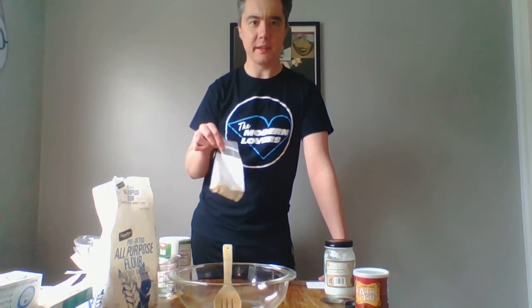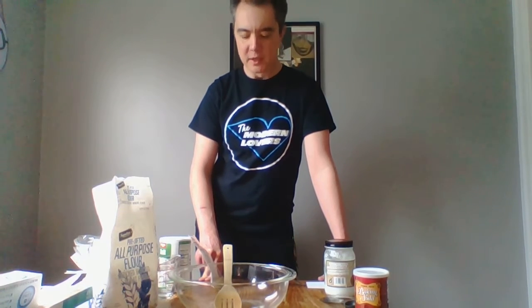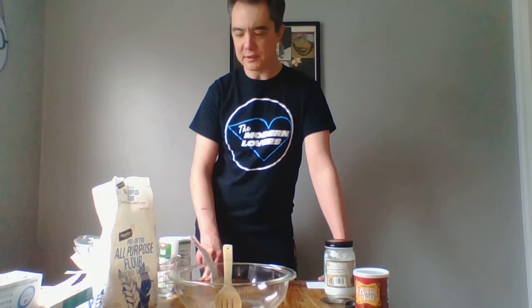Yeast is the only ingredient that might be a little tricky to find right now. You can buy it at the grocery store in the baking aisle — it usually comes in little packets that say Fleischmann's yeast. With COVID-19, people have really been buying a lot of baking supplies, so that one might be a little bit tricky to find. I think everyone's taking social isolation as an excuse to watch the Great British Baking Show and try to bake things. So good luck finding yeast — hopefully everything else you have at your house.